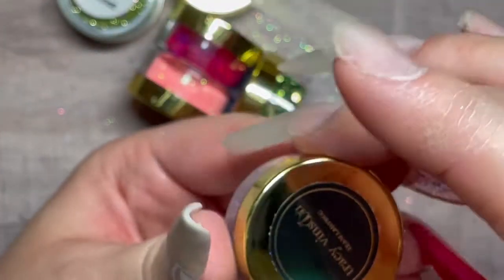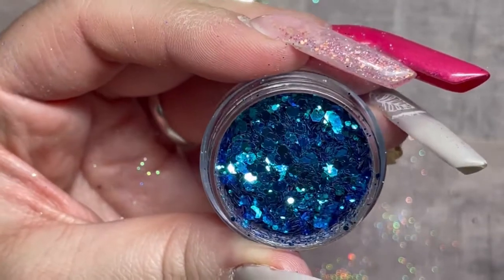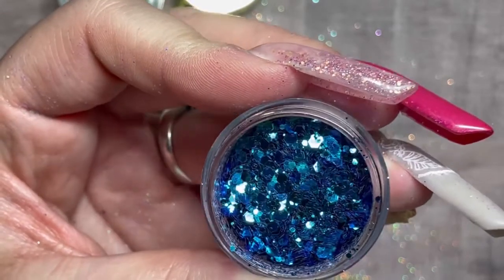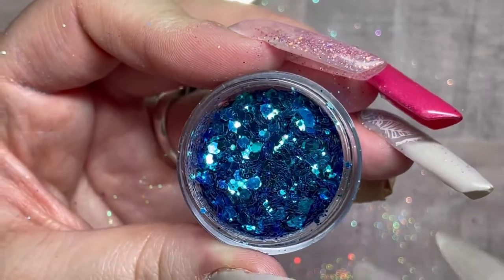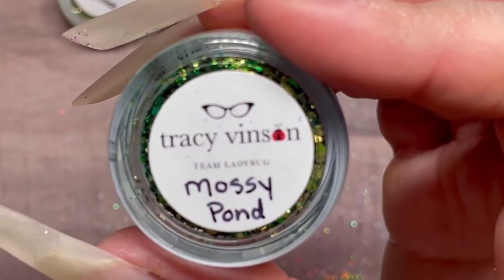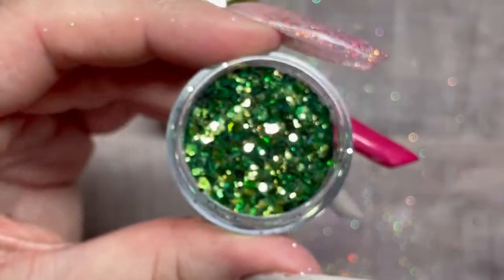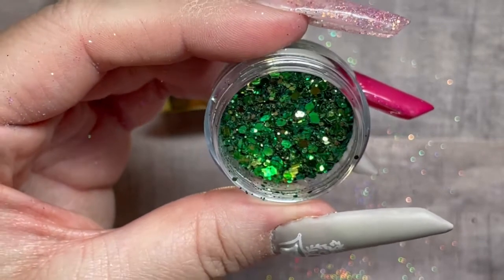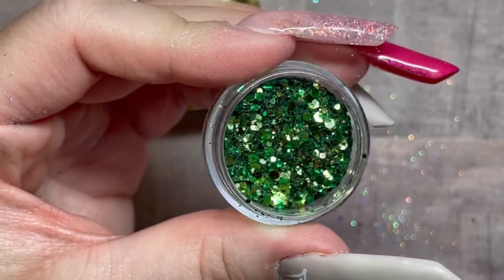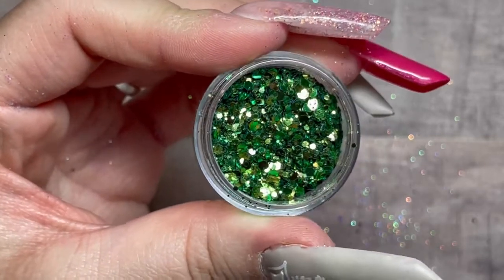These are going to be nice like spring and summer colors. Look at that blue! My camera is not doing this justice — in the camera it's showing darker, but this is a lighter blue, a really nice blue. This would be nice for like the 4th of July. There's also a nice glitter for like St. Patrick's Day and Christmas, and it reflects a little bit of gold in there — but that's just the light flashing on the glitter.